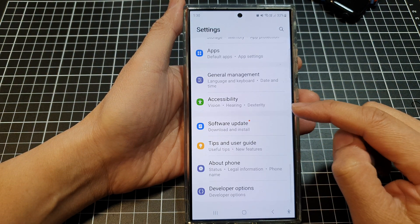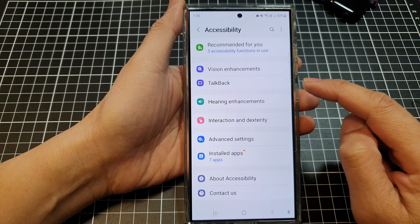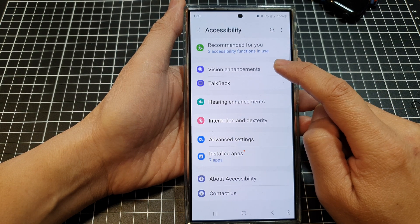Next, scroll down, then tap on Accessibility and then tap on Vision Enhancements.